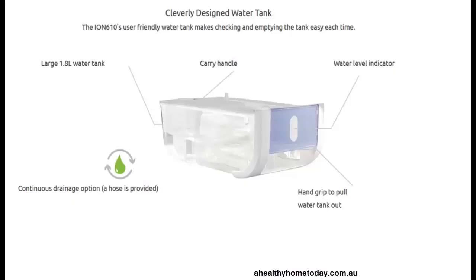The water tank holds 1.8 litres and has an indicator on the outside so you can see how much water is in there. It's easy to slip out and has a carry handle — simply take it to the sink and drain the water. If you have a drain nearby, you can put in the provided tube and it will operate continuously; otherwise it will cut off once the tank is full.